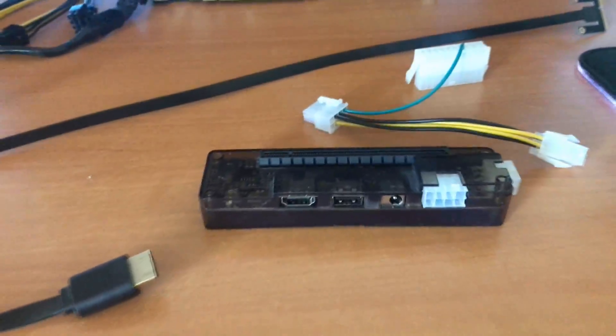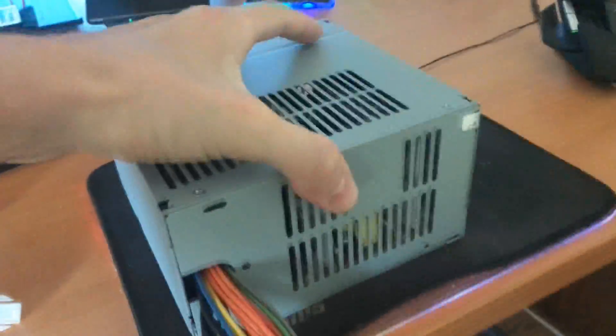The Dell PSU fits into the 8-pin connector on the eGPU. For the included power supply unit, let me demonstrate the connection.